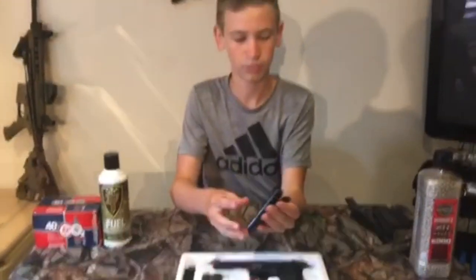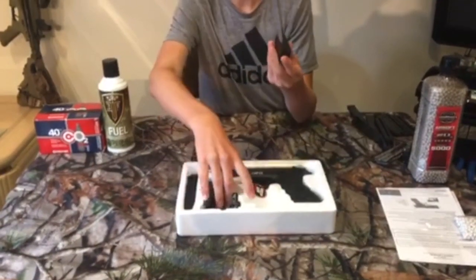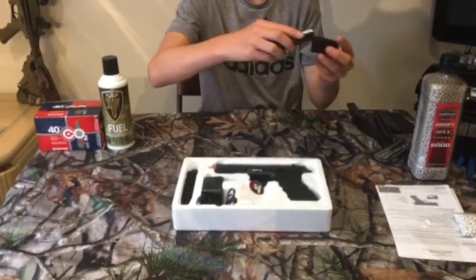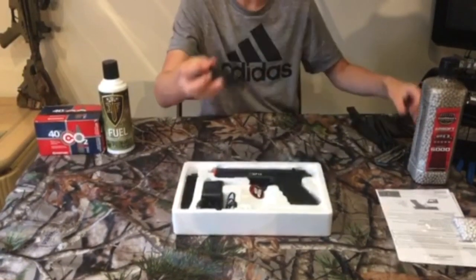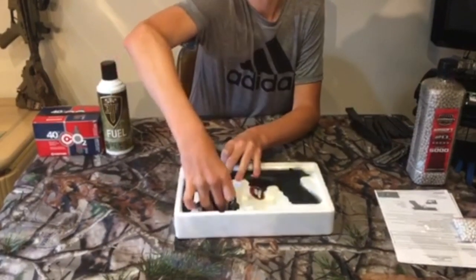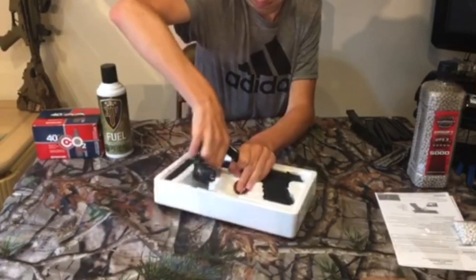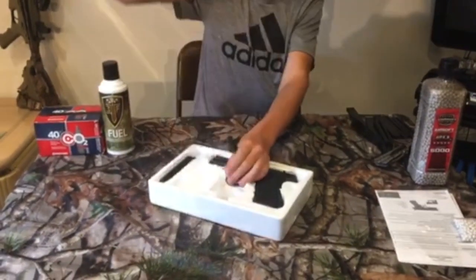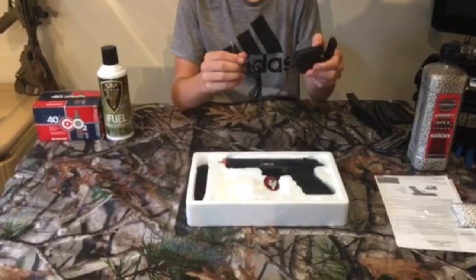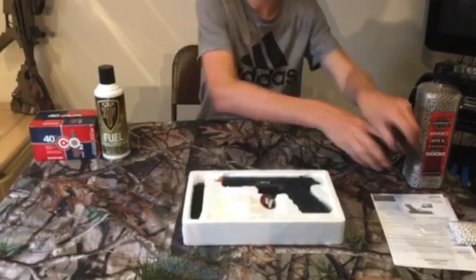These are the same batteries that I ordered — they both have the same connector. I've seen on other channels that this piece is actually something that holds the battery while it's charging so it doesn't keep tipping over. Comment down below if I'm wrong. And we have the charger for the batteries right here — it's got a good length cord so you can plug it in from far away.